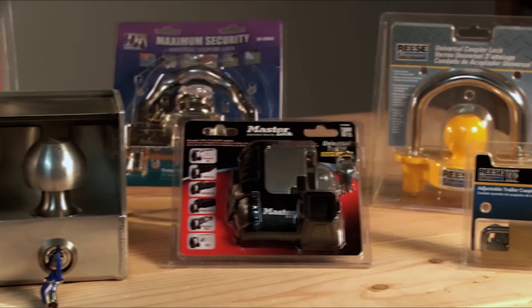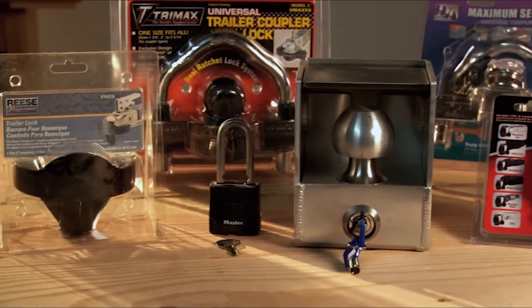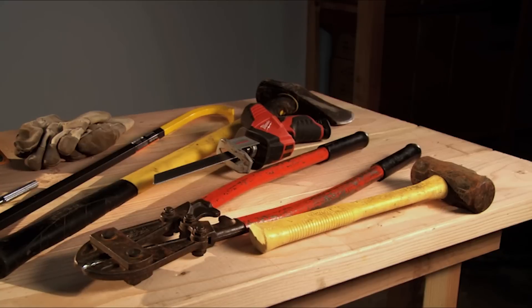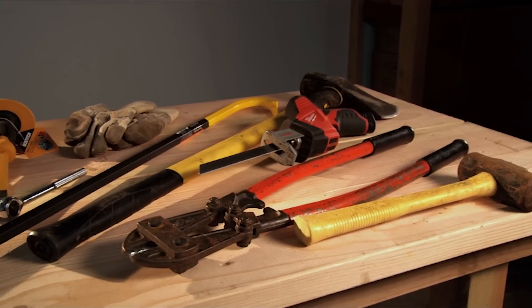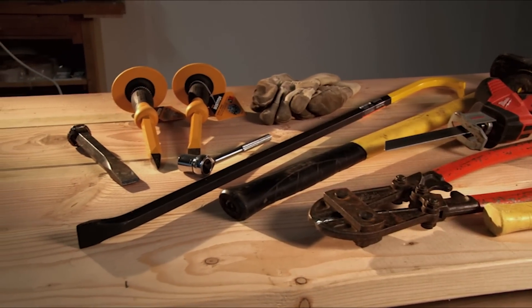There are many choices for trailer coupling locks on the market. We have tried to collect a good cross-section of the most popular sellers from several manufacturers, and we'll attempt to disable them with a mixture of common tools that thieves, with need or intent, would readily use.